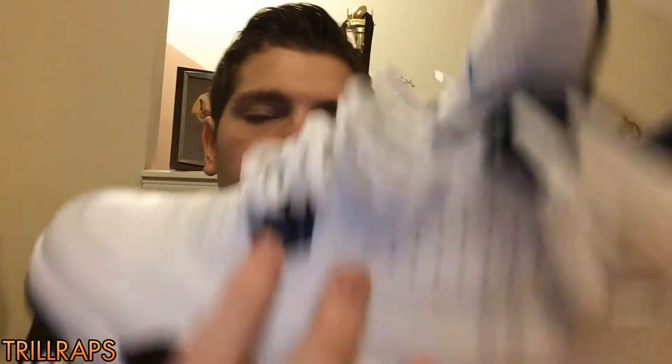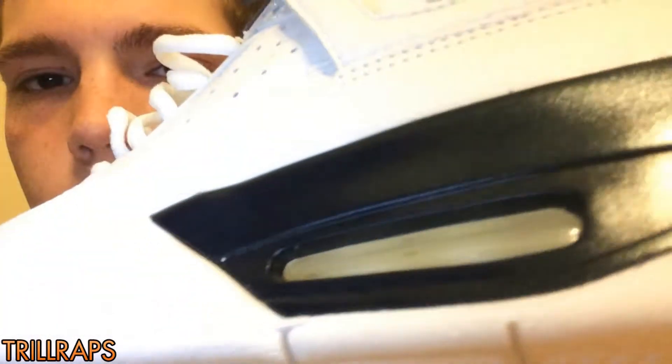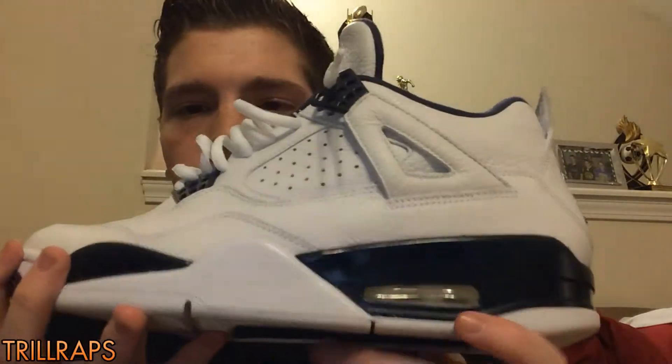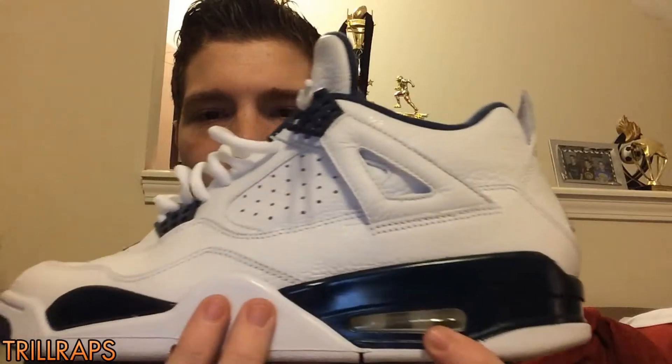The thing about this Midnight Navy is I don't know if you can see — it's sparkly right there. As you can see, it sparkles. Same thing on the midsole — it sparkles. It's crazy, it's really dope though. I know the GSs didn't have that. The GSs for these were really ugly — I hated them. Because on the midsole they just painted this part blue, or they left this part out and just painted the rest Midnight Navy. It looks terrible. So I'm glad I wear men's sizes.